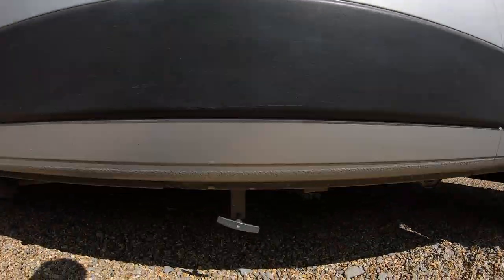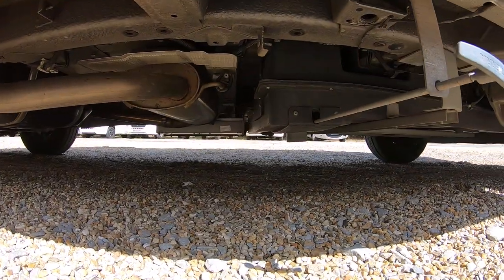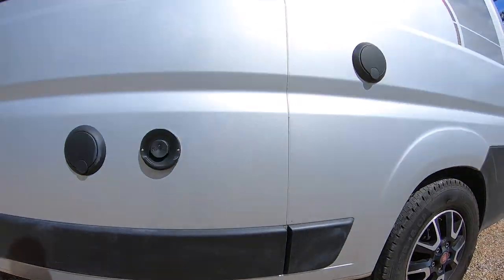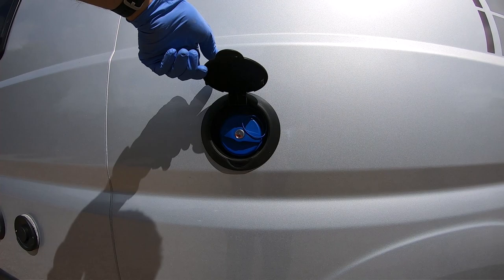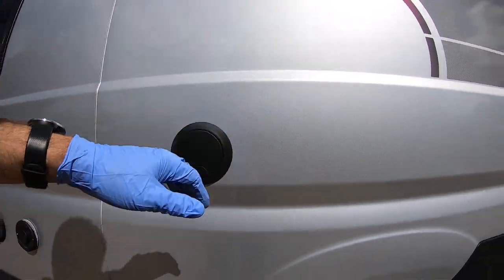A quick look underneath — that's your release for the water tank when you come to empty that. And talking of water tanks, there's your fill point for your onboard water tank, which would service your shower and kitchen.